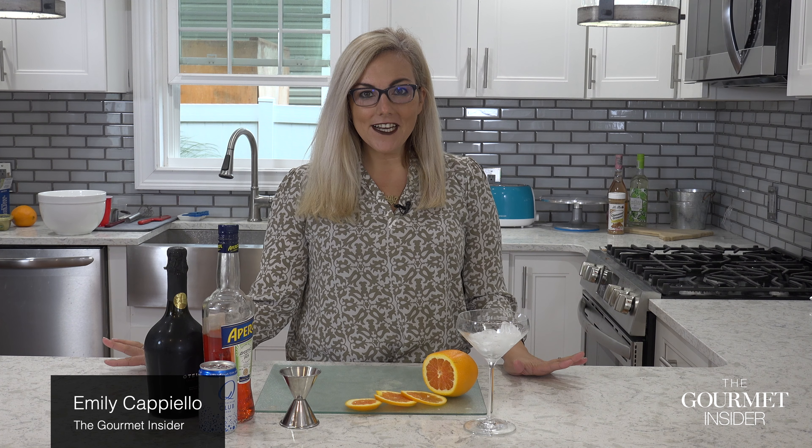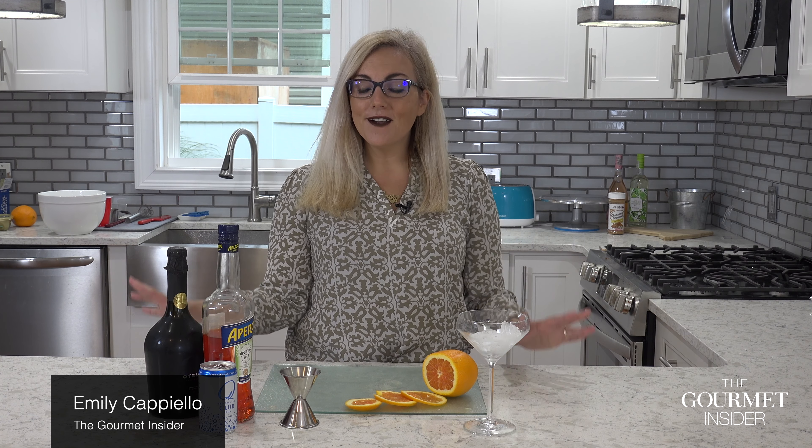I'm Emily Cappiello with the Gourmet Insider and today I'm going to show you a very fun spin on an Aperol spritz. I call it my winter spritz — it's something I like to make in the winter when I'm feeling a little fun and kind of wishing for those summer days.